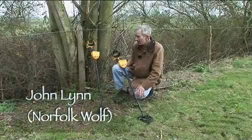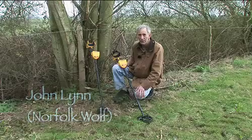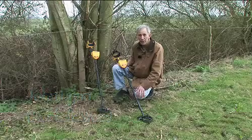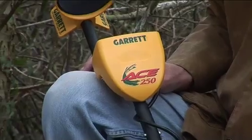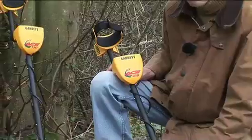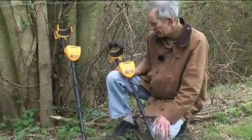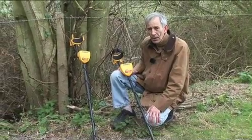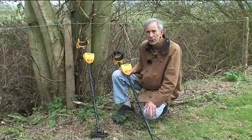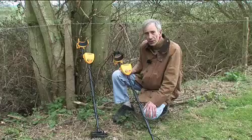When Nigel at Regtons asked me to field test the Ace 150 and 250, I was well aware of the reputation of Garrett for build quality. During the testing I became more and more impressed with the performance of these detectors, and I knew that Garrett got themselves a winner. They've taken Europe by storm and over 3,500 units have been sold since 2005 in the UK alone. Let's see what makes these so good.